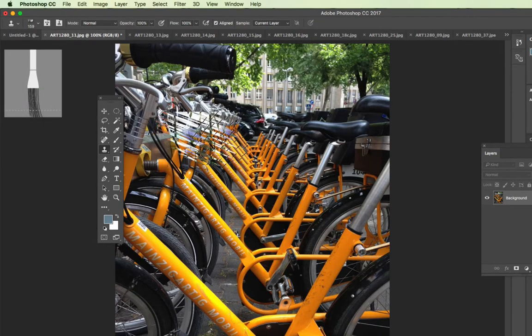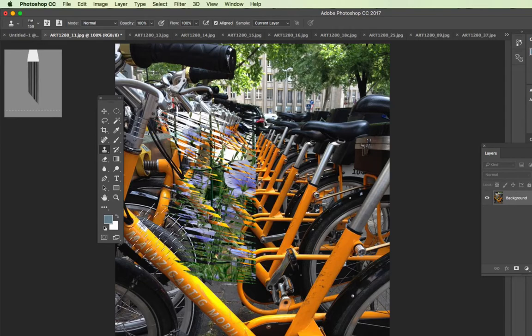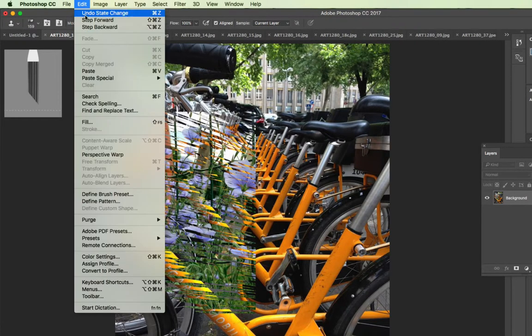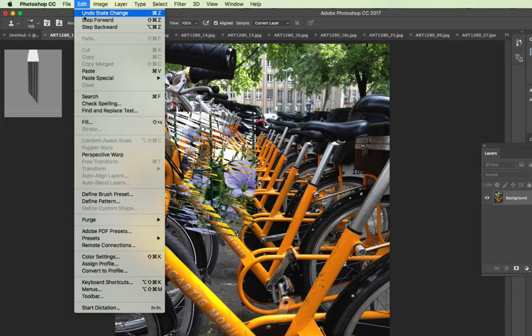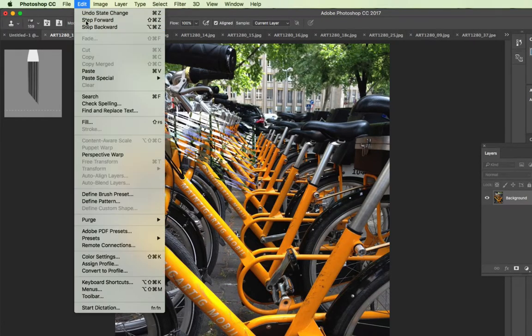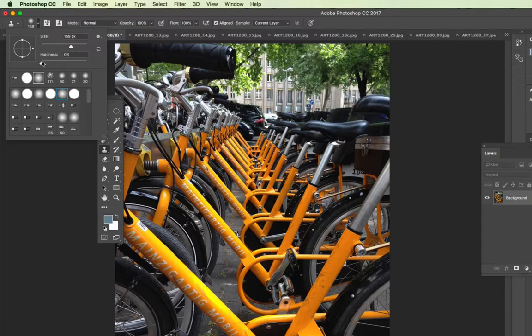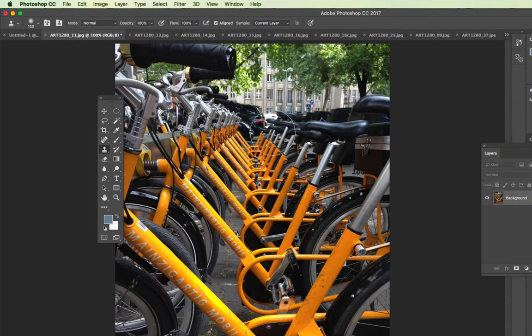If you select a textured brush, as you paint it will copy the image with that texture applied. I'm going to step backwards to get rid of that. The image being copied comes from what's called a source or target — the target is set on an image, but you can set that target yourself. Switch back to a circle brush with a hardness of zero. You don't have to paint the flowers — you could say you want to copy the bicycle image. You have to set a target: if you press the Option or Alt key, your cursor changes into crosshairs.